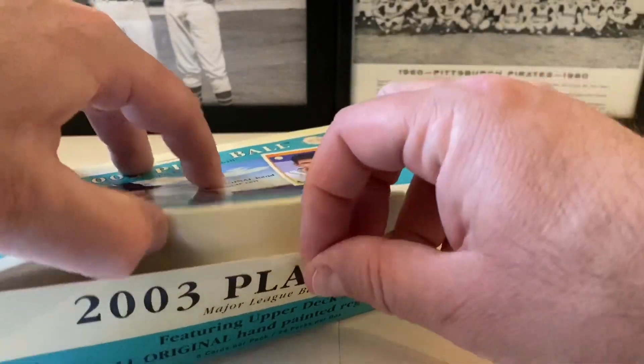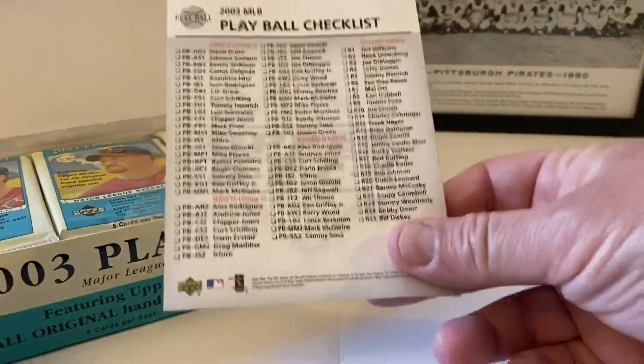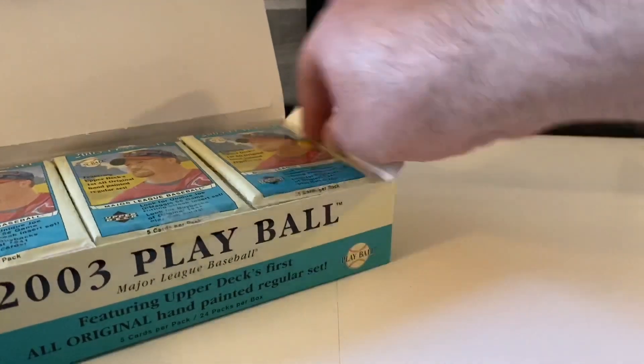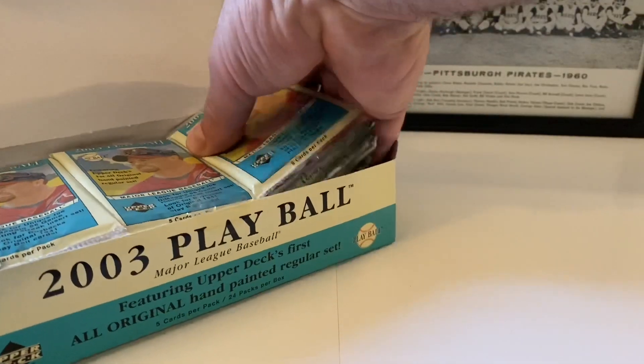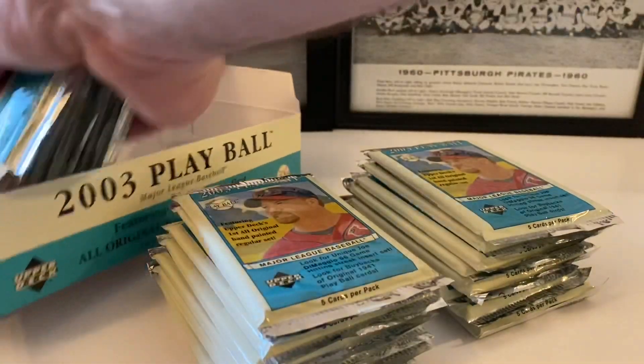Here's the seal, kind of pushed down - no big deal. Here's our checklist, Play Ball checklist. And here are the packs - there's Mark McGwire on the front when he was on the Cardinals. Let's get all these out of here and open up this hobby box.